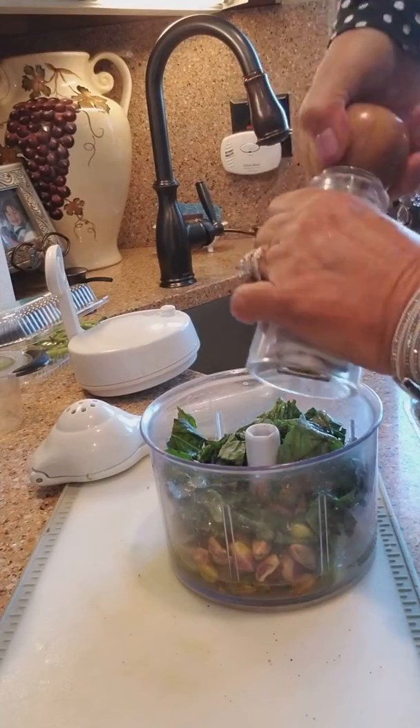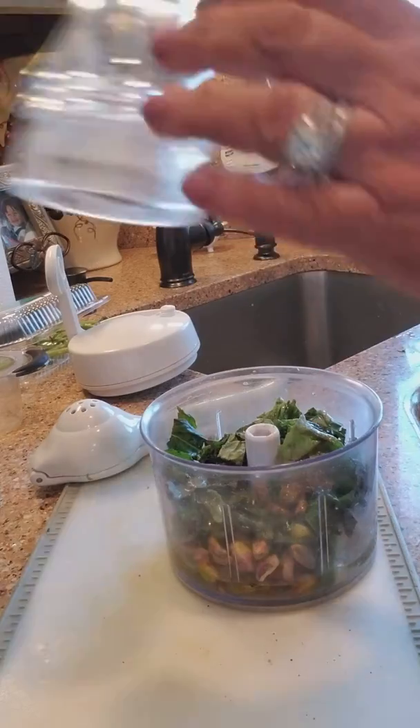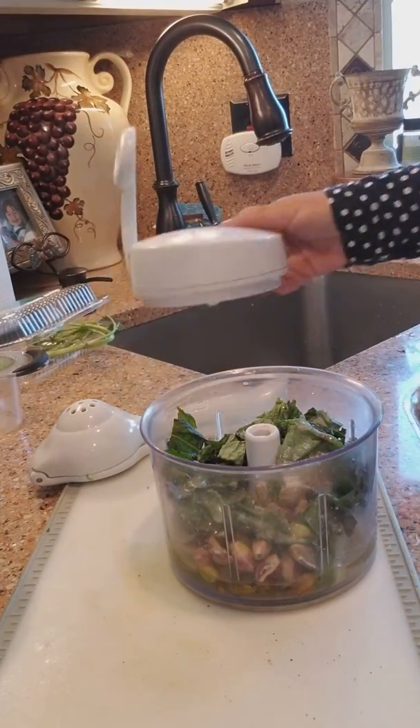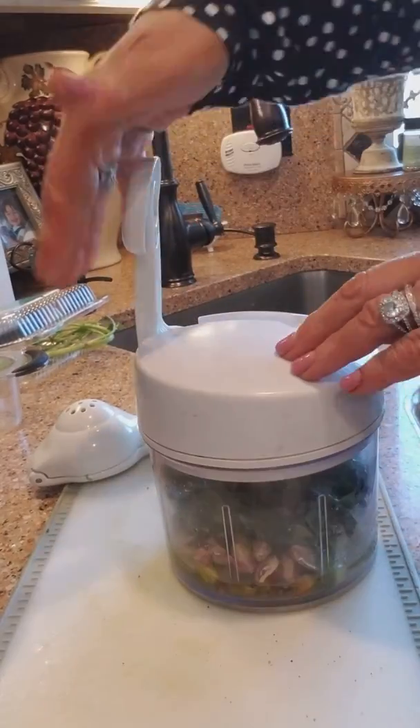Then we're going to add a little bit of cracked pepper and a little bit of Himalayan salt. You could also add a little garlic, but I'm not doing it now because my family prefers it without.